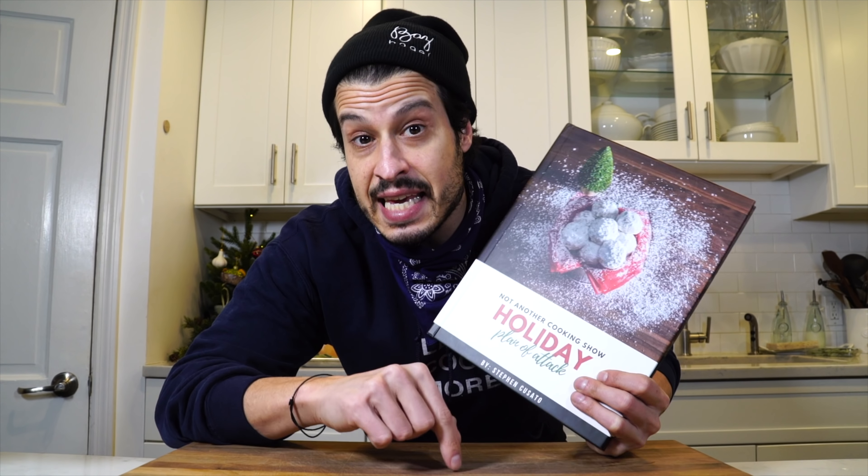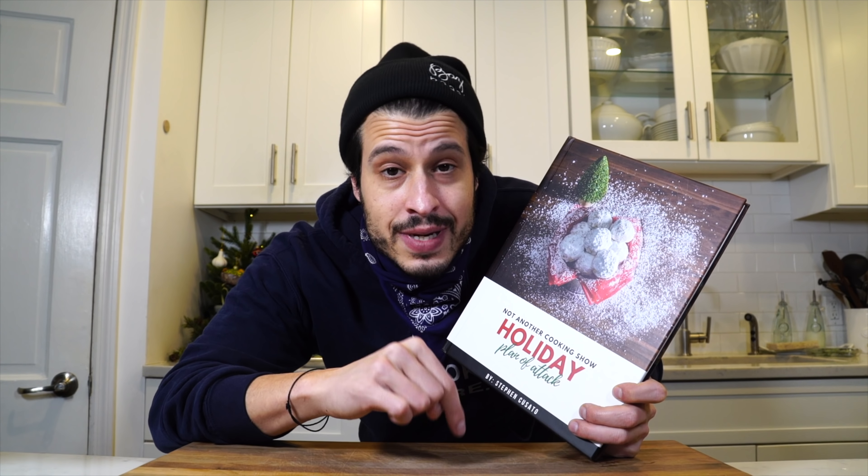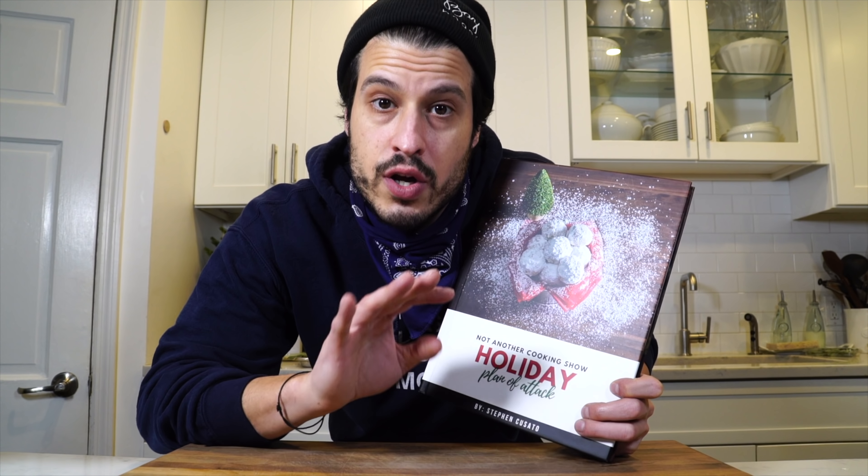This recipe and all my holiday recipes are going to be in my holiday plan of attack. The e-version is linked down below. Somebody printed me a real book and sent it to me, so this is one of one. One day we'll get to a real book hopefully, but if you want all of my holiday recipes, there's a link down in the description.